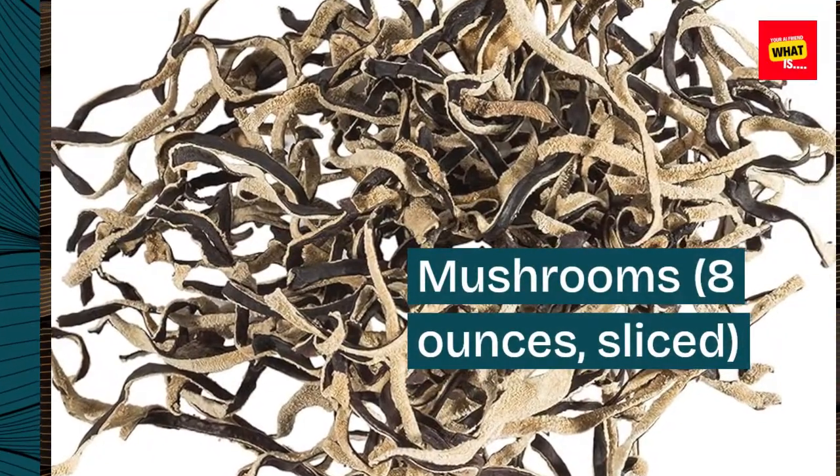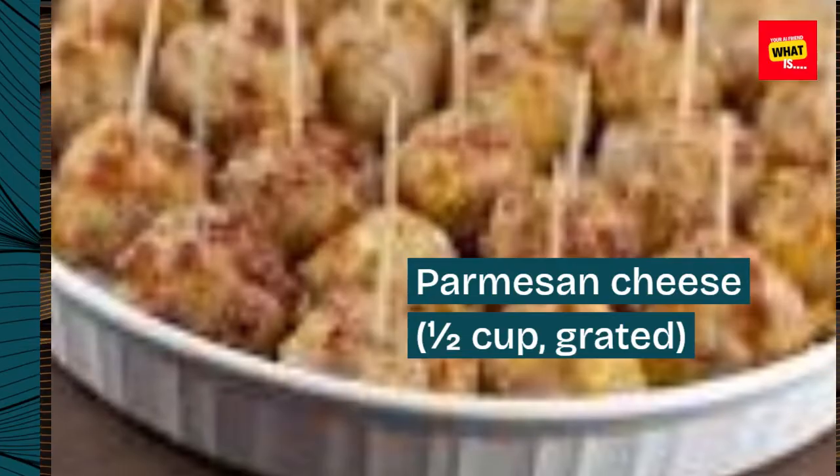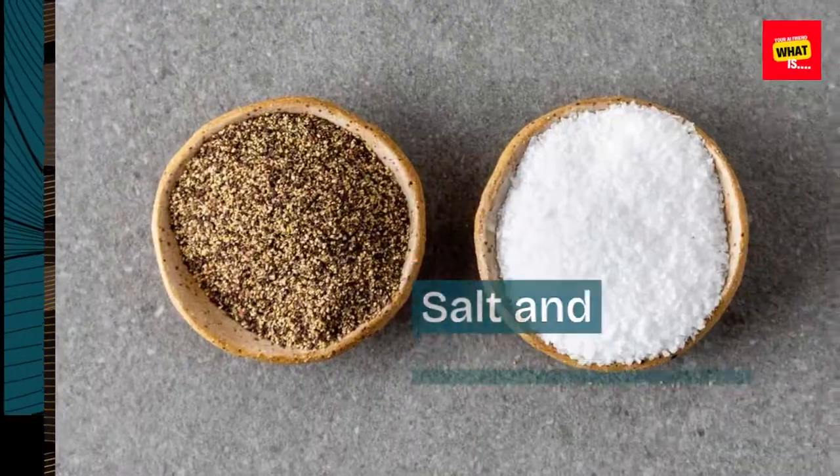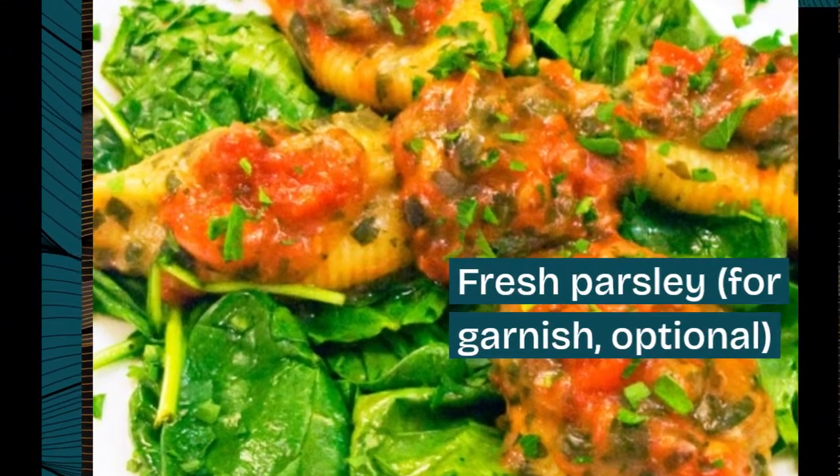Garlic Cloves, 2, minced. Mushrooms, 8 ounces, sliced. Parmesan Cheese, 1½ cup, grated. Salt and Pepper to taste. Fresh Parsley for garnish, optional.